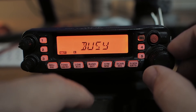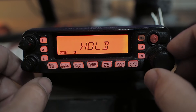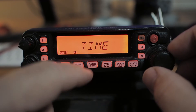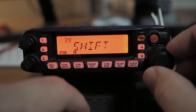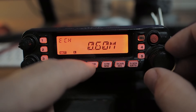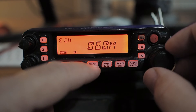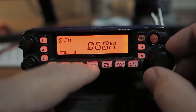Scan — what do I want to do when I scan? Do I just want it to hold while it's busy, hold forever, or hold for a certain amount of time? Those are some of your options. Number 39: shift. We have 0.6 megahertz for the VHF portion, but I can set it differently — say if you've got a non-standard shift, that's where you would do that.